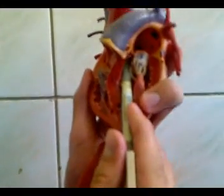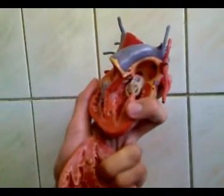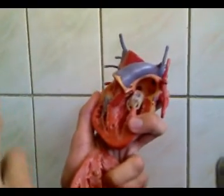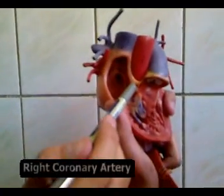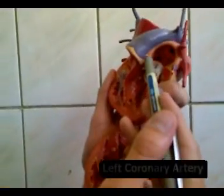The blood enters through here and goes through this path into the aorta. Just above the semilunar or aortic valve, there are three bulges in the aorta, or three sinuses. Two of these sinuses become the coronary arteries — this is the right coronary artery and this is the left coronary artery.